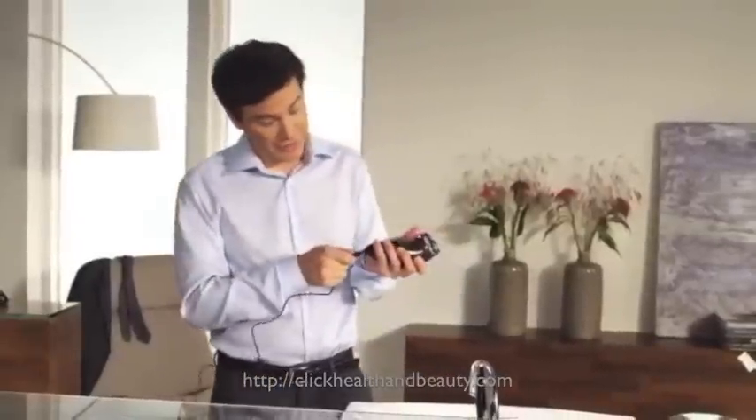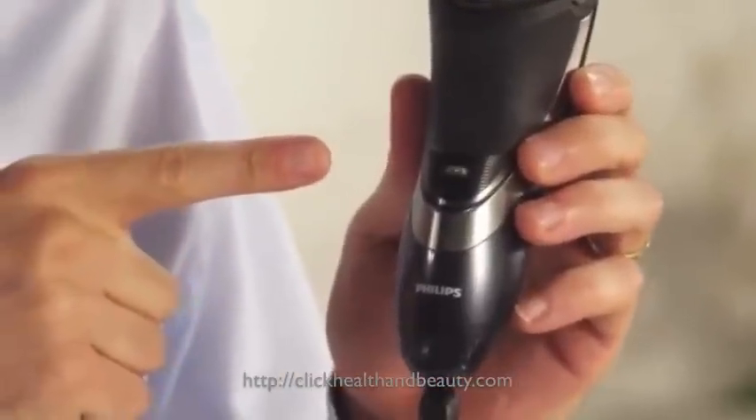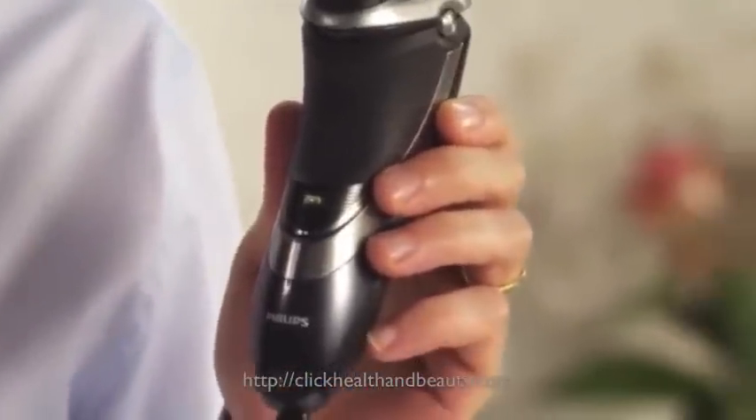First, charging. To charge your PowerTouch, simply connect the power plug to the shaver and the power supply. While charging, your PowerTouch's LED will flash green. You know your PowerTouch is fully charged when the LED becomes solid green.